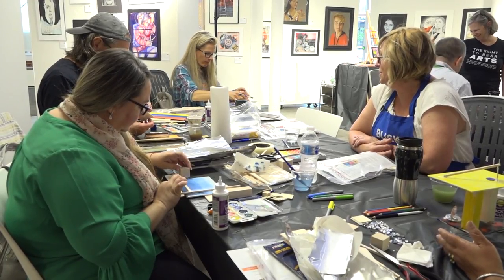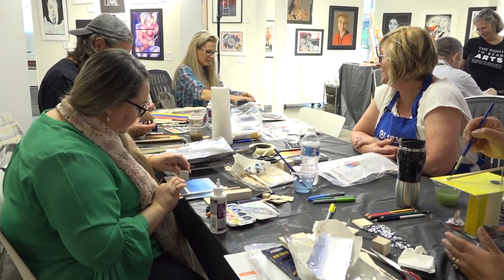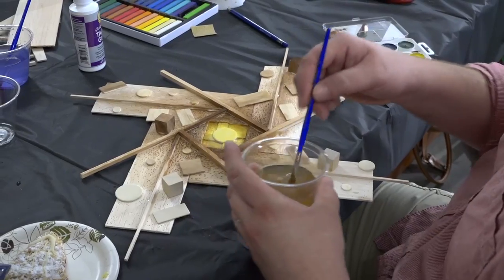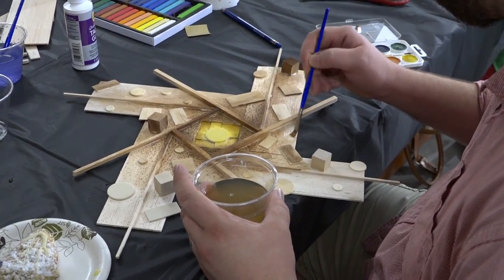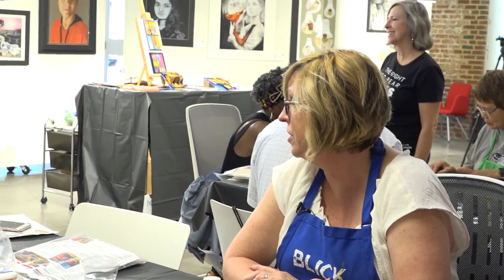So what do you guys think of the balsa wood? I like it. Isn't it fun? It works really well. It bends up a little bit. You feel like it's wet? Yeah, but it will dry. It will dry and it flattens out a little bit more once it's dry.